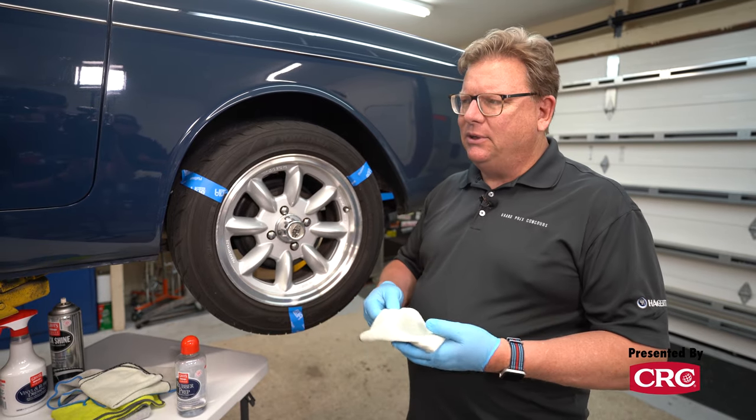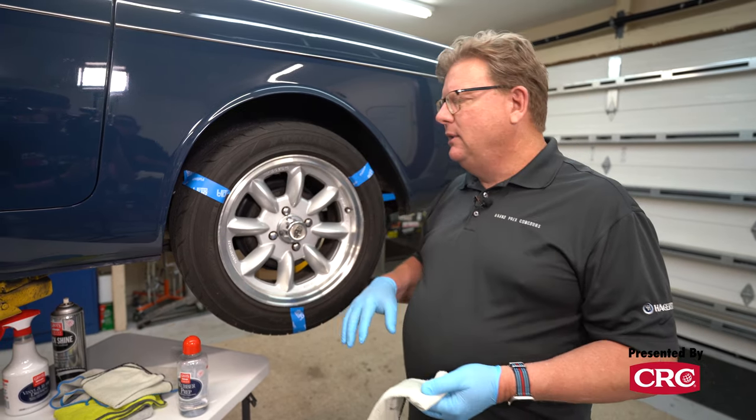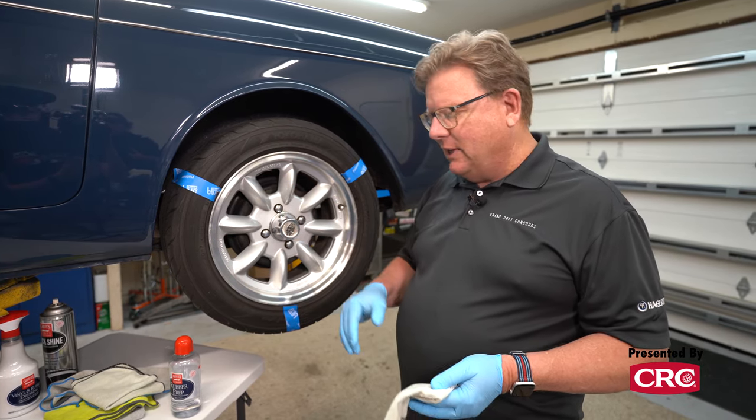Pirelli's in particular, Michelin's - especially their vintage line - tend to come with this white caked-on residue, and this tears right through it and gets right to the bottom, right to the rubber, and makes it a lot easier to apply your next step.